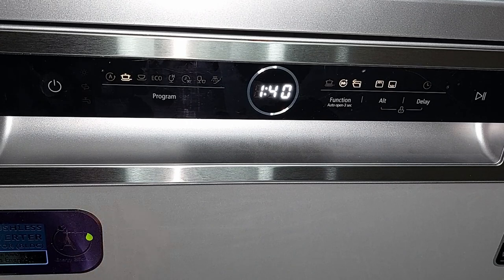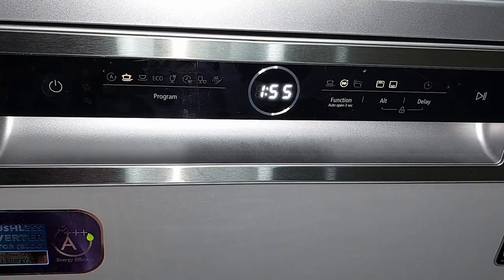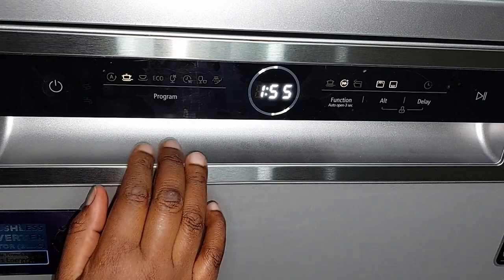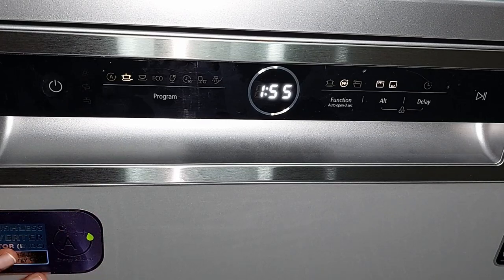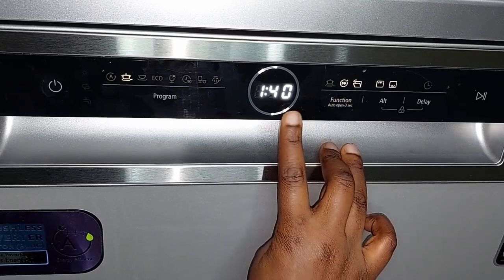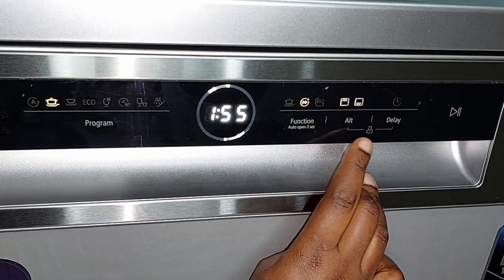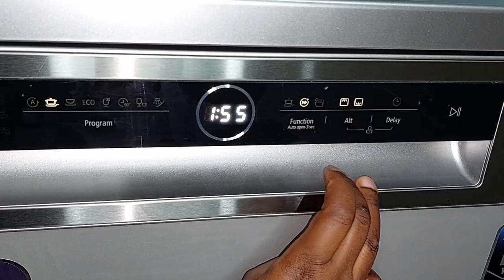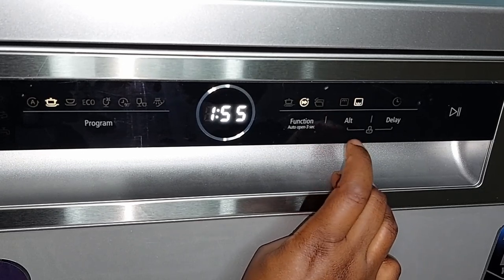Another function is Automatic Door Open — when selected, the door automatically opens at the end of the cycle to release humidity. If you press and hold the Function button for three seconds, you can turn it off, which increases drying time since the door stays closed. There's also a Half Load button — if you only want to wash the upper or lower rack, you use this to toggle between them.